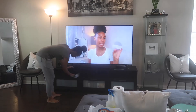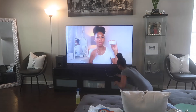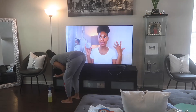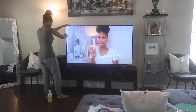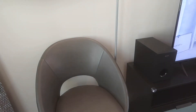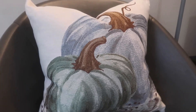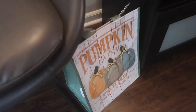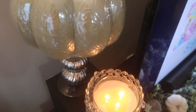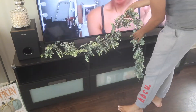Moving on to the living room, I'm starting by my TV stand, so I'm just dusting and cleaning off all the surfaces in this area. First I'm switching out the bedazzled pillows for this pumpkin pillow — these pumpkin pillows I picked up from Big Lots. Then I just added a candle in that corner. I also picked up these bags from Big Lots as well, and I added my candle. The pumpkin is from HomeGoods and the candle is from Aldi's.